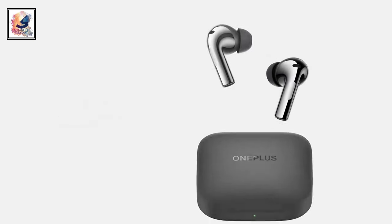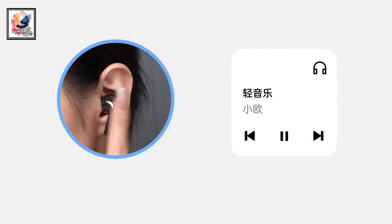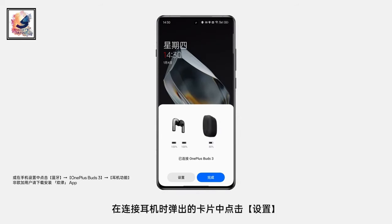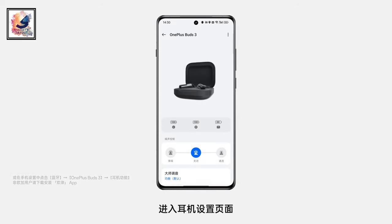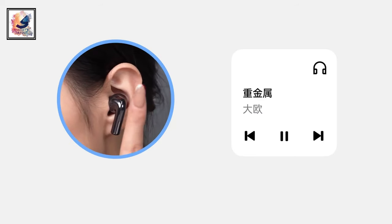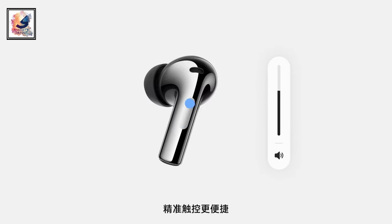This is the first look and also the official teaser. One of the biggest changes is that the OnePlus Buds 3 come with touch control. In the teaser video, you can see that you can control everything using your earbuds connected to your smartphone — you can pause and play music, receive calls, and increase or decrease your volume.